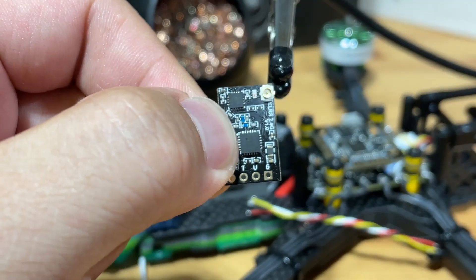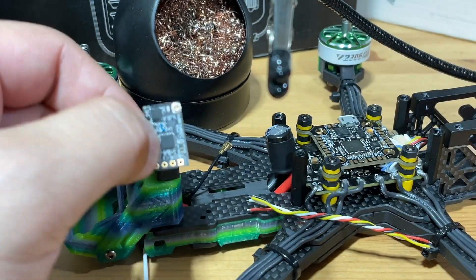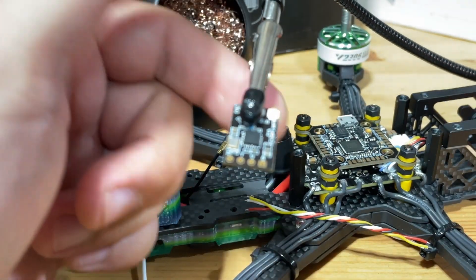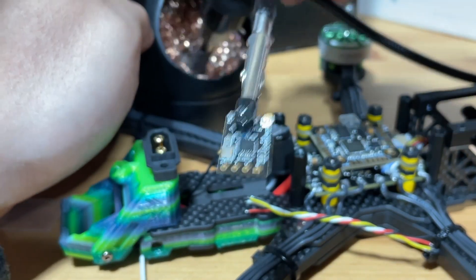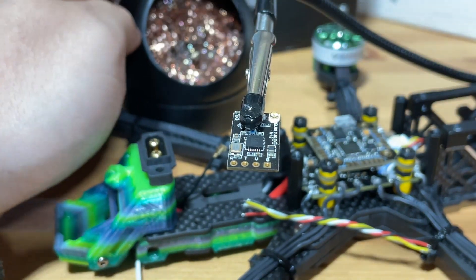We're going to start by prepping our receiver, flight controller, and cables to be ready to solder. We're going to add a small layer of solder onto these pads. Let's start with the receiver. Take up your soldering iron, clean the tip.